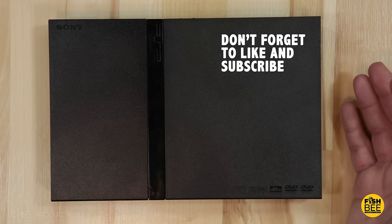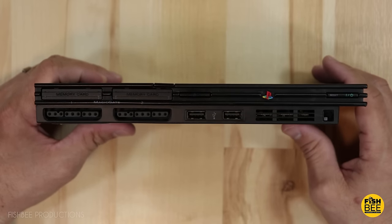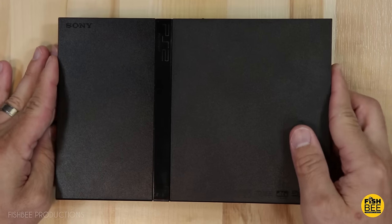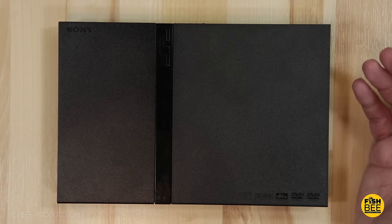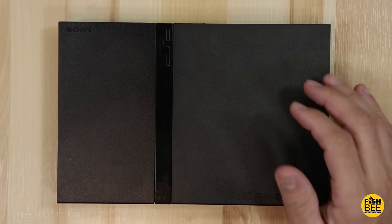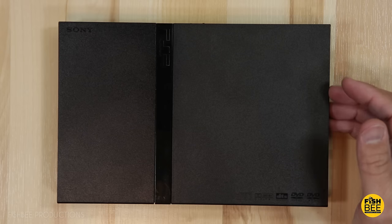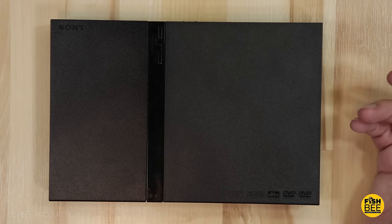I bought this PS2 slim on eBay — it was really cheap and the seller didn't give much description other than saying it worked five years ago. I thought there was a chance it still worked, but when I hooked it up to my TV it would power on but wouldn't actually play a disc. Apparently this is a pretty common issue with the PS2 slim version.